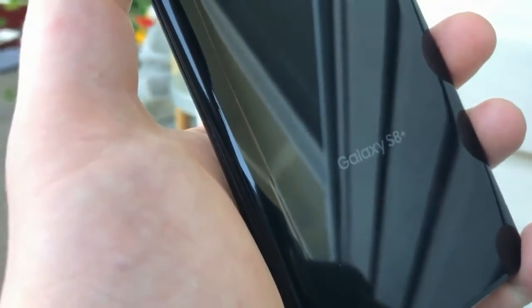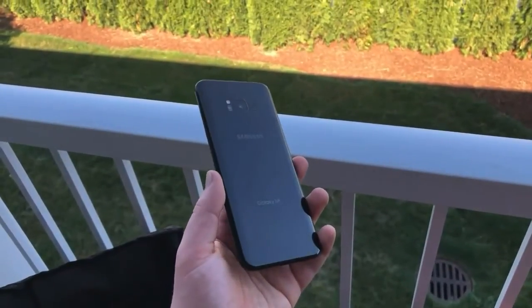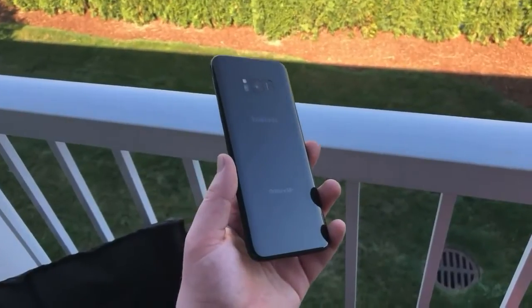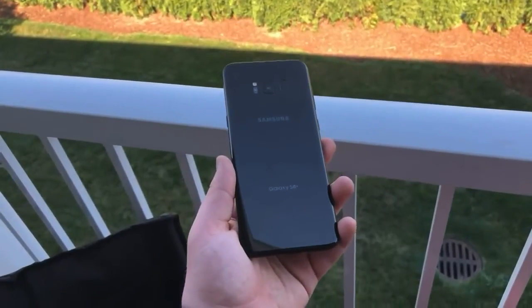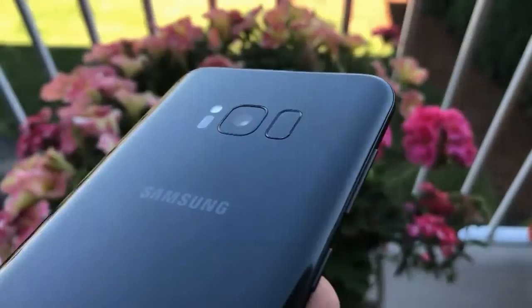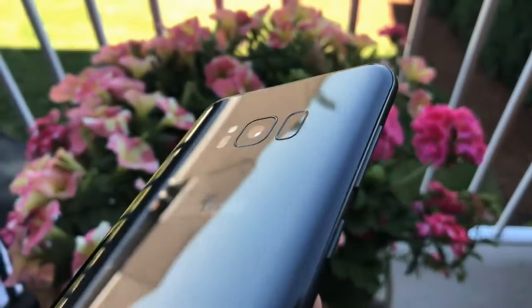Although it appears without the home button, Samsung still presents other buttons — the power button on the right side, the volume button on the left side, and one Bixby button below the volume button. On the face, Samsung presents an earpiece to hear telephone conversations, an iris scanner biometric sensor, and a front camera. On the bottom side of the Galaxy S8, Samsung still presents a 3.5mm audio jack, Type-C USB port, and speaker.